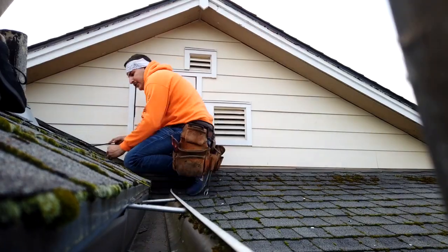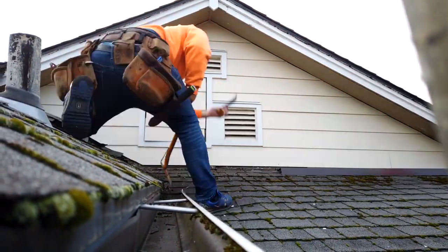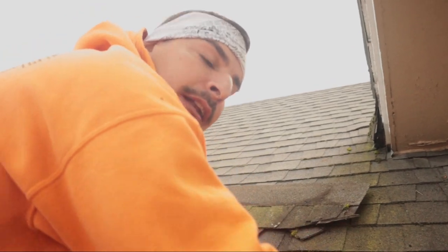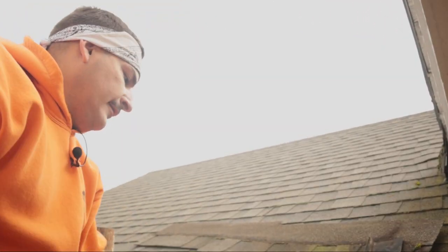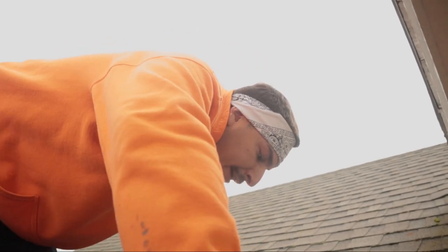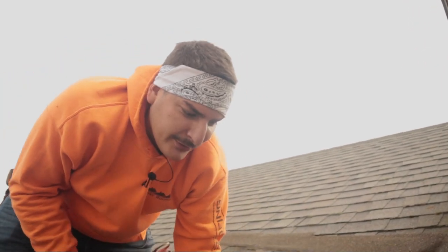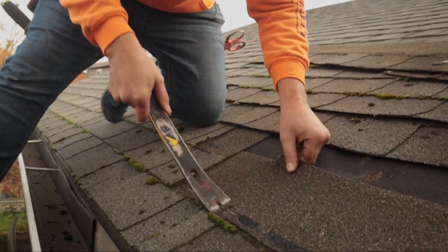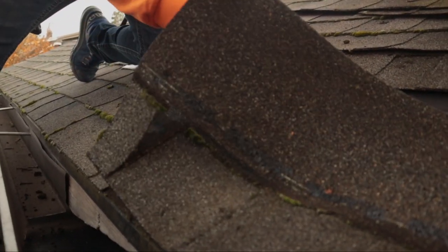Look at all these ants, look at that moisture, there's even a centipede in there. We are here in Portland so it does get a lot of rain, and that can bring a lot of little critters — these bugs love the moisture. This is a prime spot. Let's see what we've got here.